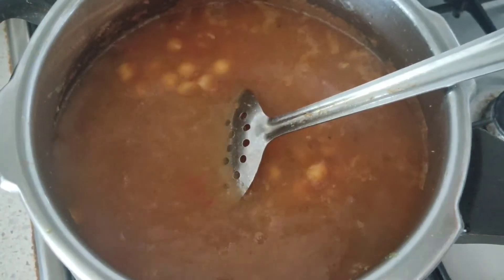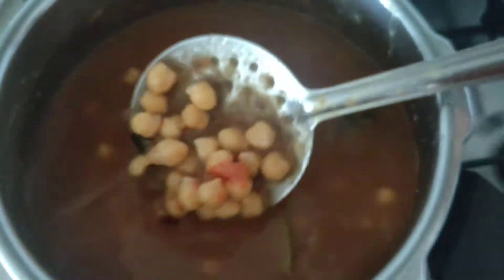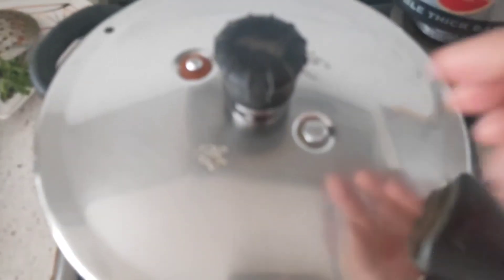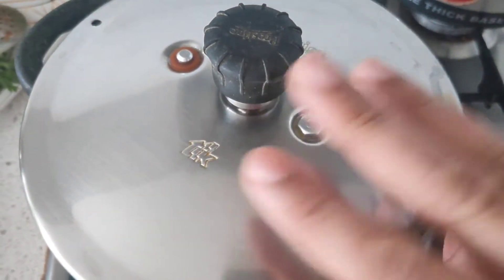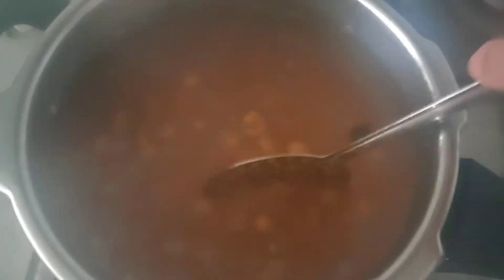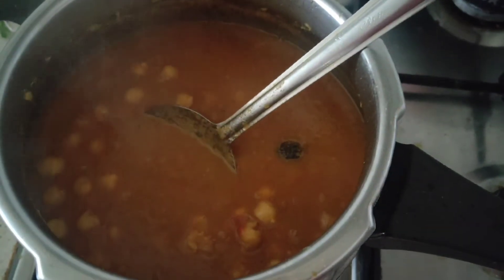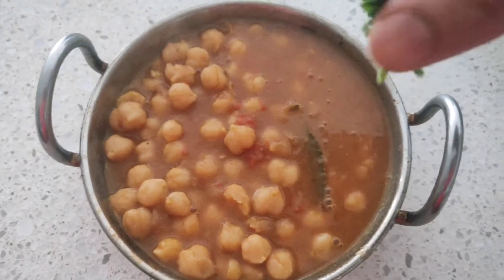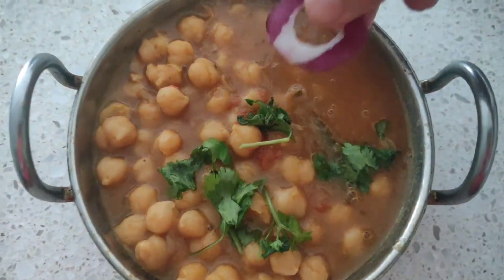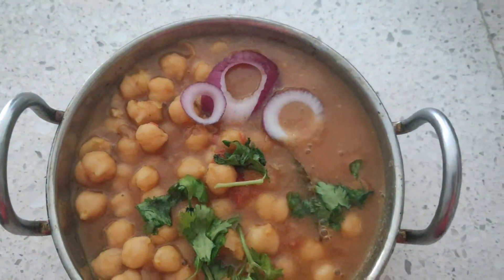Then add in water — I've added about two cups of water. The chickpeas tend to swell up and the water content will reduce after the curry is prepared. Cook for three whistles, and your chole masala is ready. Garnish with fresh coriander leaves and a few pieces of raw onion.